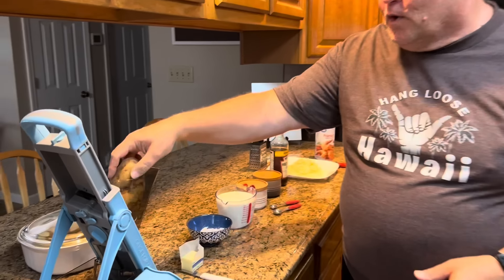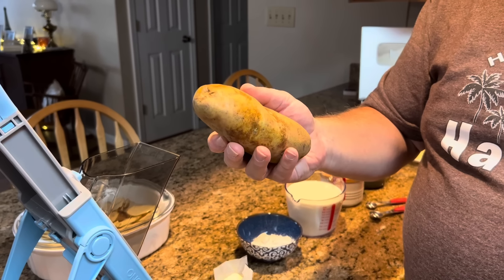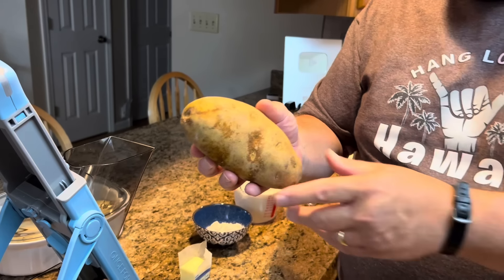Let's talk about what we're going to use today to make our au gratin potato dish. First, of course, we're going to use potatoes. Now your oven's ready — you want to preheat your oven to 375 degrees.